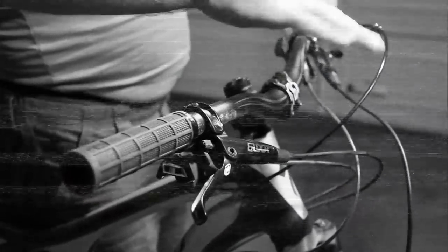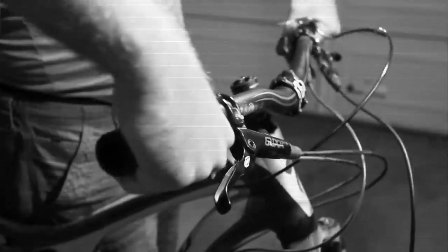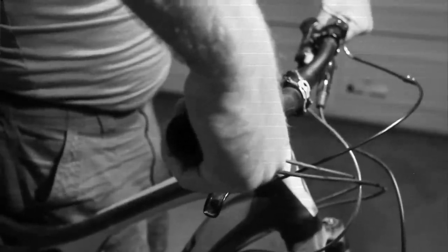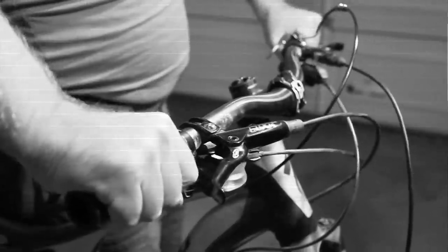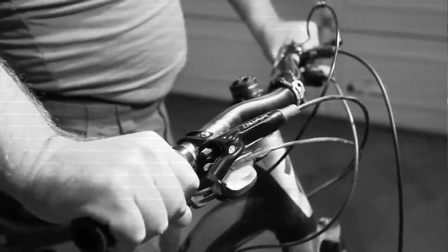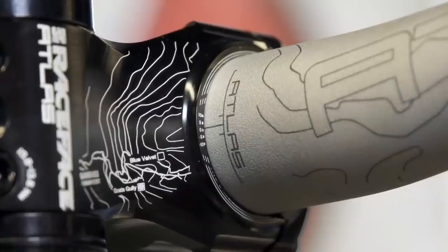Bar roll is easy to figure out because there are only two options. XC riders need the bars and levers rolled all the way forward to make climbing easiest. DH riders need everything rolled back to keep weight off the front tire for dropping into those steep ladder bridges. Clamp the bars down in the stem so that they just barely rise when viewed from the side.